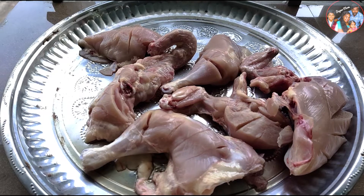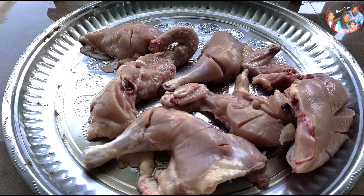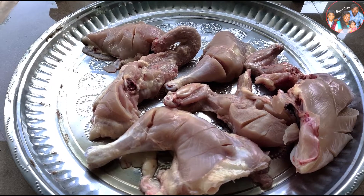Hello friends, welcome back to our channel. I am coming to our channel with a recipe video. It is a great recipe.